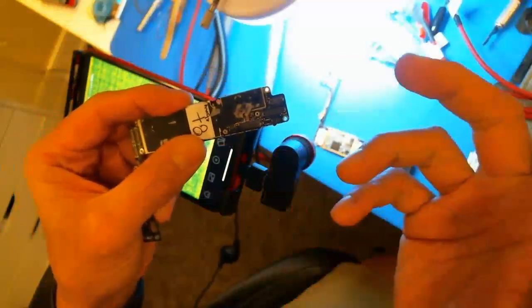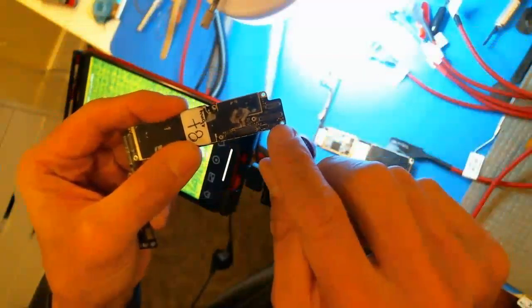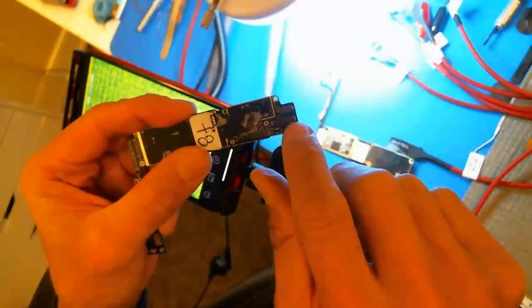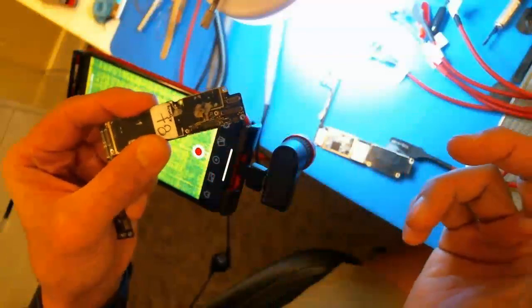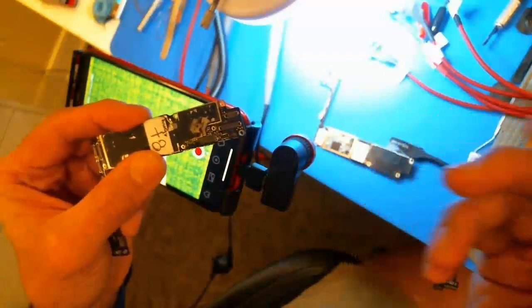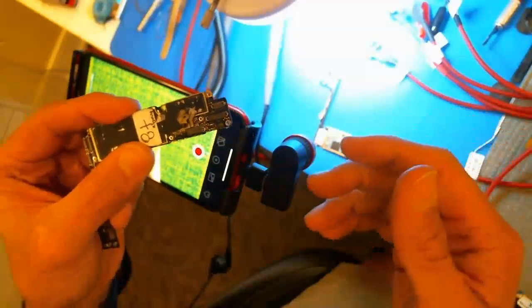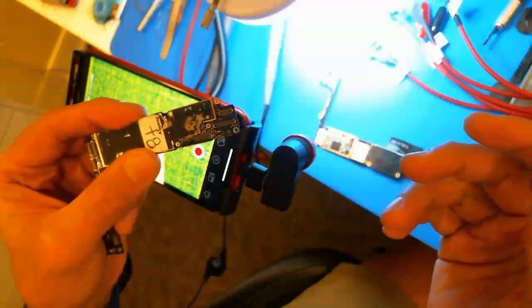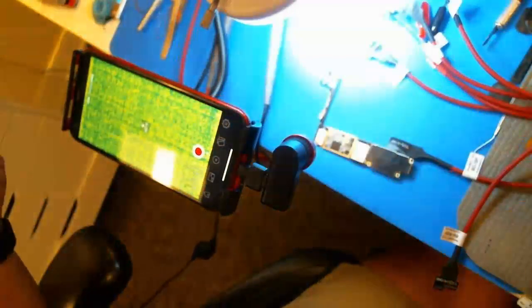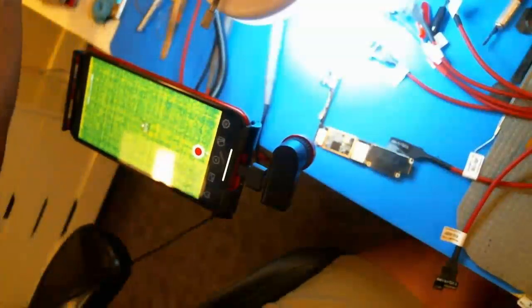Next thing I always do is measure VDD main — basically the second pin from the right on the bottom row of the display connector, which is one of the backlight anode pins. If you get right around 0.2 volts in diode mode, you have a short on VDD main. The correct reading is normally around 0.53. In this case it was 0.51, which is normal, so I knew it wasn't a VDD main problem.